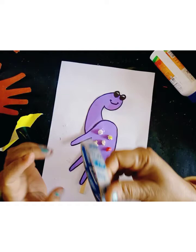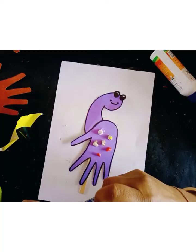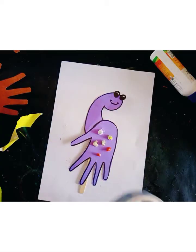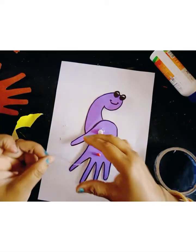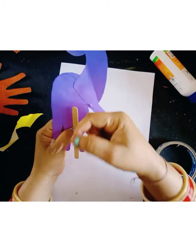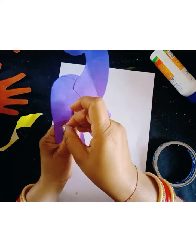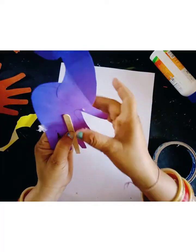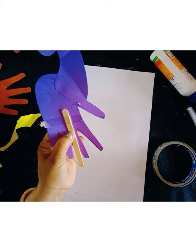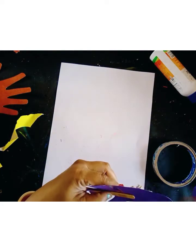I will paste this stick on the back side like this. This is a cello tape — I will use cello tape on this back side. I will paste the cello tape on this side like this, and on the back side. This is extra paper and extra tape, and I will cut this tape on the back side like this.